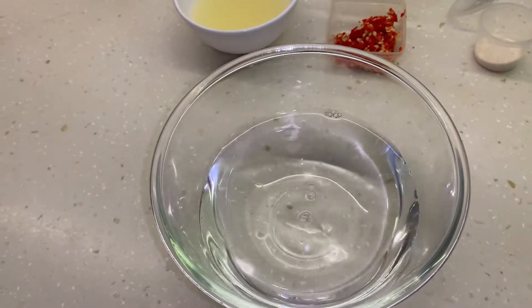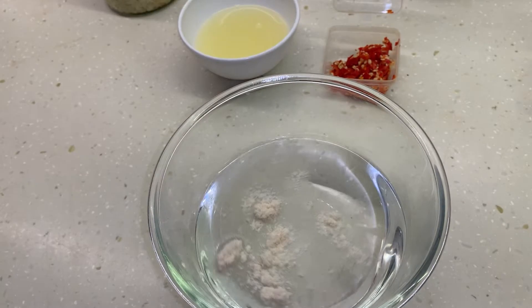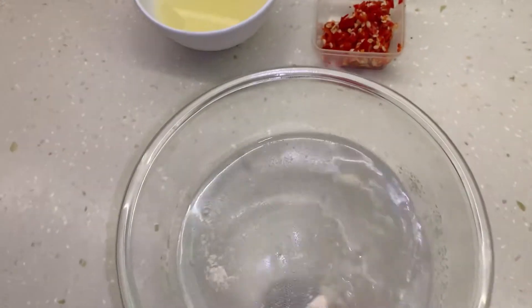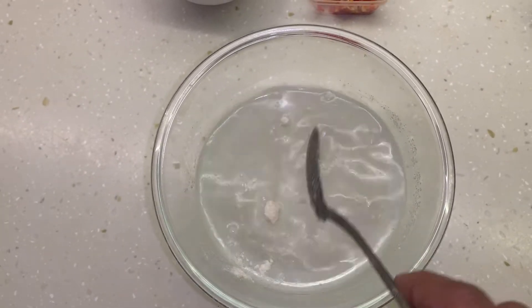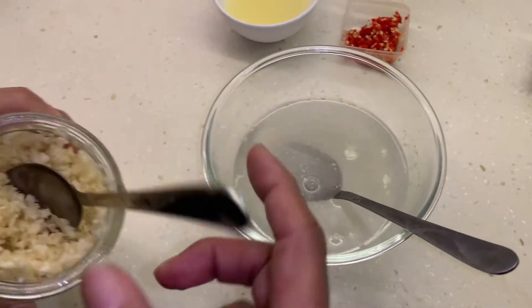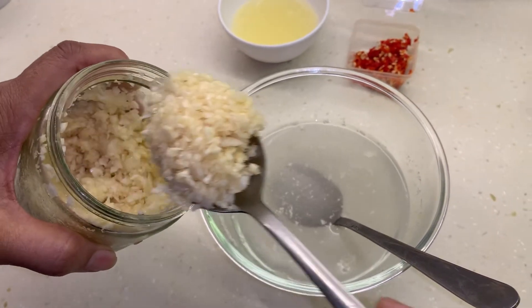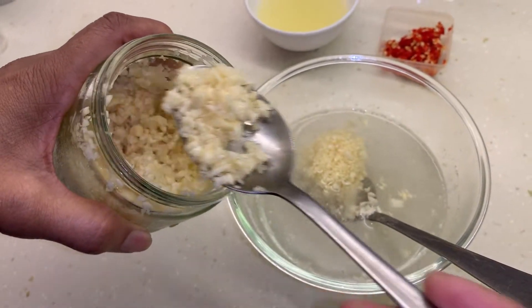Once all that is prepared, let's start adding in all the ingredients. First, water — I added in 100ml. Now this is chicken stock; I'm using one teaspoon. Chicken stock is a bit controversial to use with a fish dish, but it really gives it a nice flavor. Now add in garlic — I'm using two tablespoons.